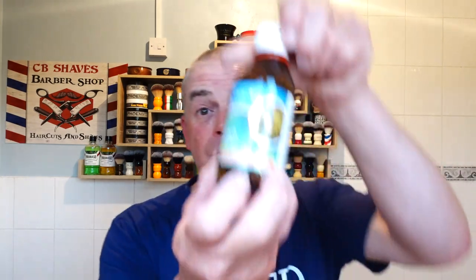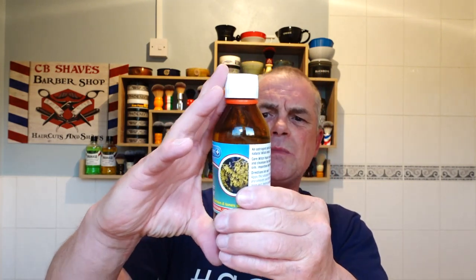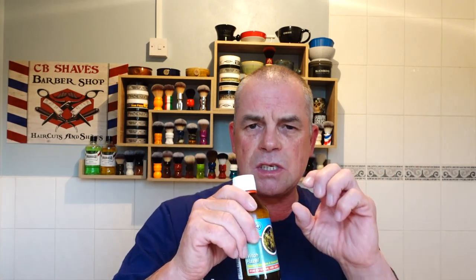Witch hazel today — bog standard witch hazel but I've added eucalyptus essential oil to it. Give it a shake. No restrictor, so finger over — there you go. I added about 12 to 13 drops to a 200ml bottle of essential oils. That's nice, that's good stuff. It's a cheap way to customize your aftershave — I think the witch hazel cost me £1.50. Just be careful when you add the drops — if you add too much it can burn the skin. For a 200ml bottle, I added 12 to 13 drops. Keep adding, shake it, and smell it, just until you can stop smelling the witch hazel and you can smell the oils. That's what I did.